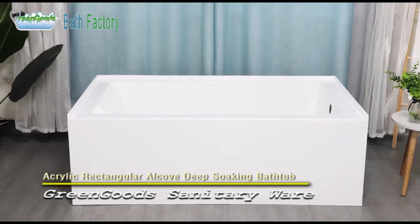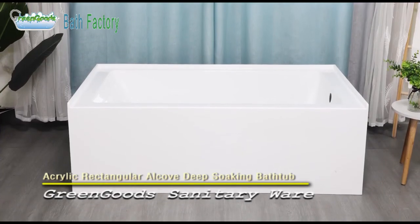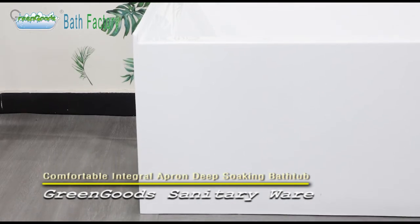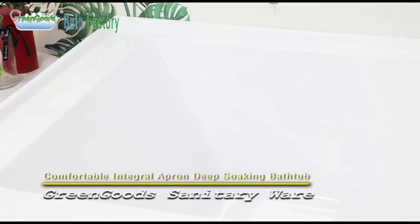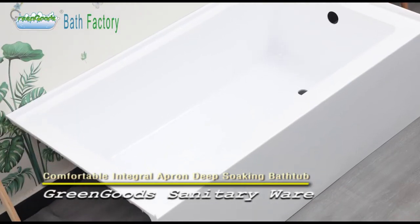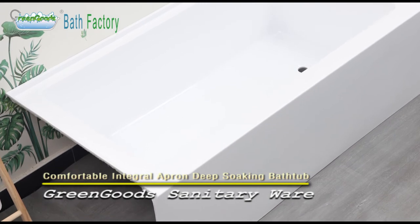The Acrylic Rectangular Alcove Soaking Bathtub with Integral Apron offers a low step-over height, while allowing for deep, comfortable soaking. The high-grade acrylic which is used in the production of this world-class bathtub ensures long-lasting quality and an exquisite outlook.